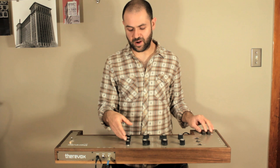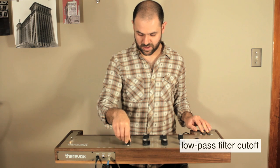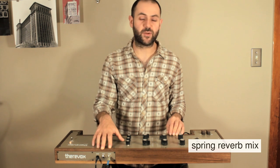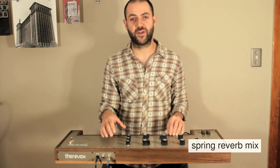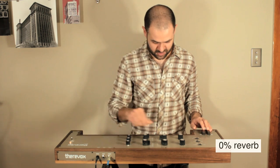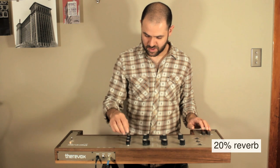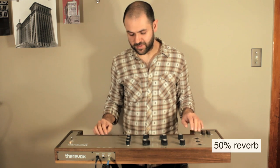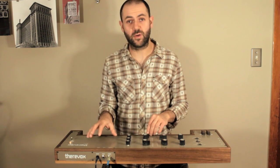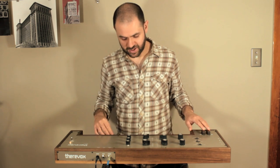The controls on the right of the ET4 are for the low-pass filter's cut-off frequency, the reverb level mix, and the final output volume. The dry plus reverb mix knob lets you control how much reverb is in the output signal — from no reverb at all, to some reverb, to a lot of reverb, all the way up to 100% reverb where the signal you're hearing is only from the internal spring reverb tank. Which is pretty wild, pretty unique, and can be very cool.